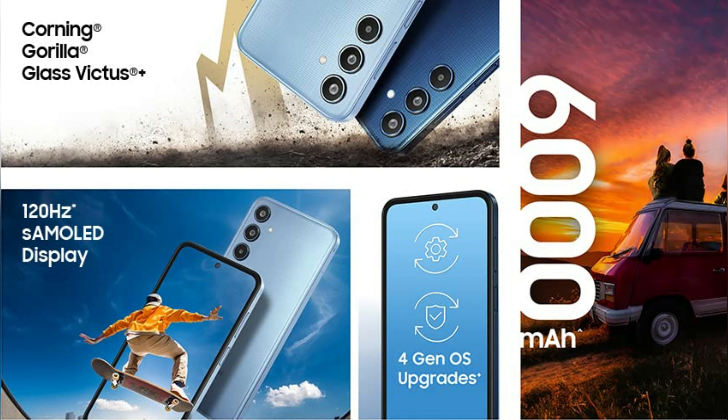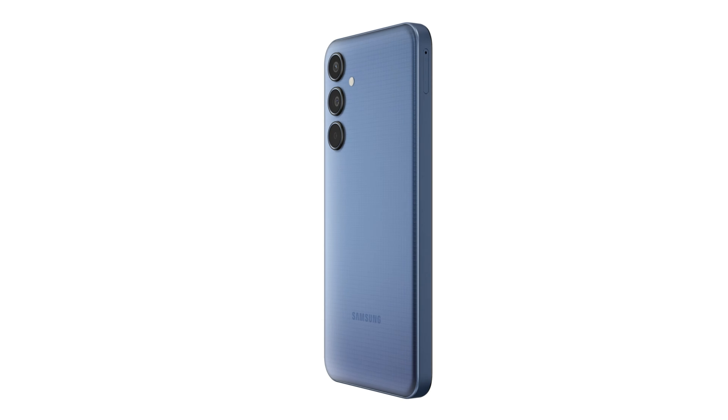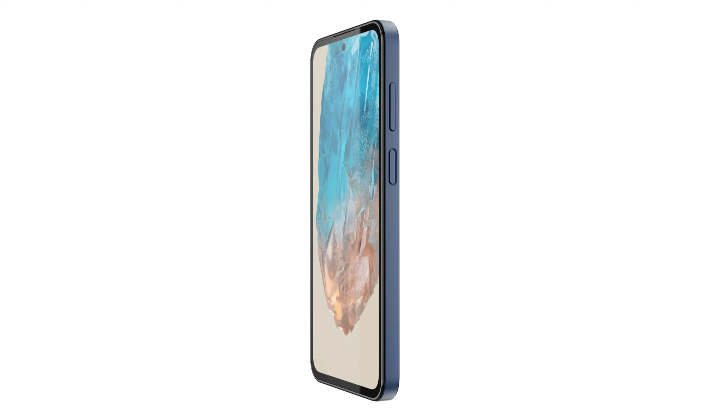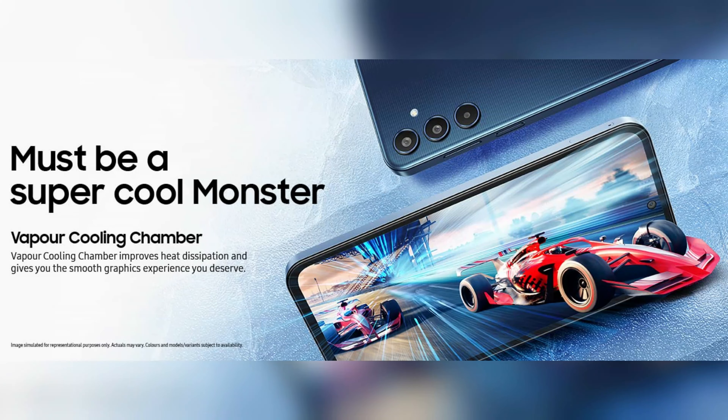The pricing could be more competitive. Check the official pricing in the comments section. The Samsung Galaxy M35 5G is a new launch and overall it is a decent offering.